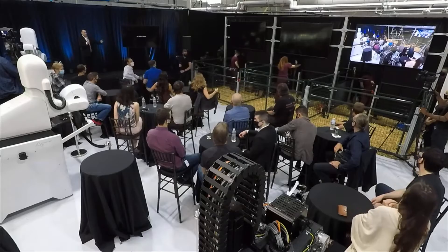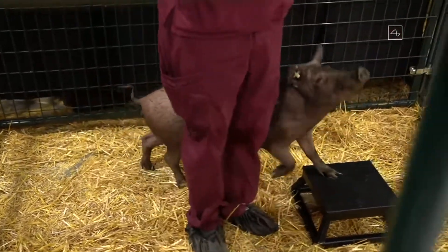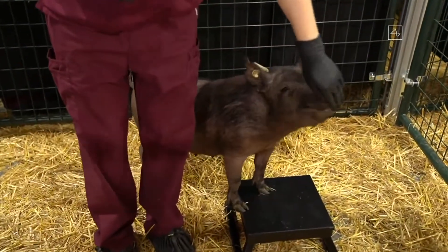The Three Little Pigs demo — we're bringing out the pigs. This is Joyce, and she does not have an implant.